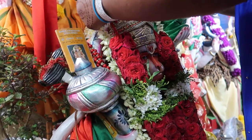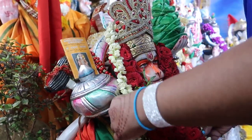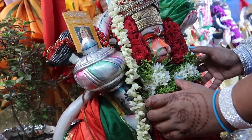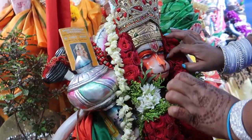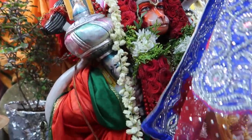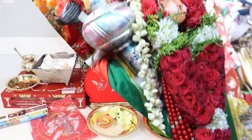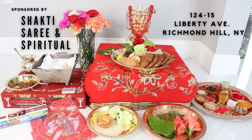Hey everybody, welcome back to my channel. In a few days, the Hindu community is going to be celebrating yet another holiday. This one is going to be dedicated to Lord Hanuman and it is known as Hanuman Jayanti. For anybody who doesn't know who Lord Hanuman is, he is the monkey god and he is mainly the god of strength, and he is known as the humble servant of Lord Ram. You guys have been loving all of these cultural videos, and a lot of you guys have requested a video for a puja setup for Hanuman.